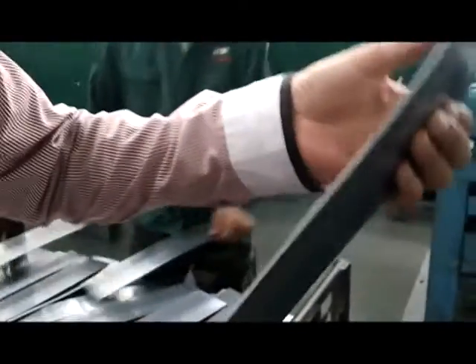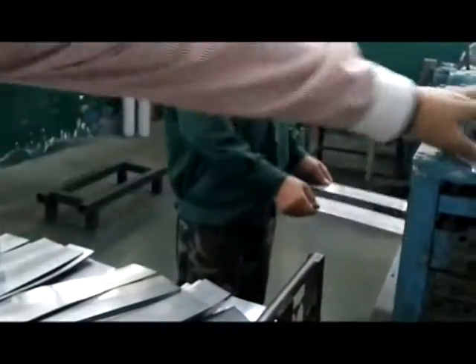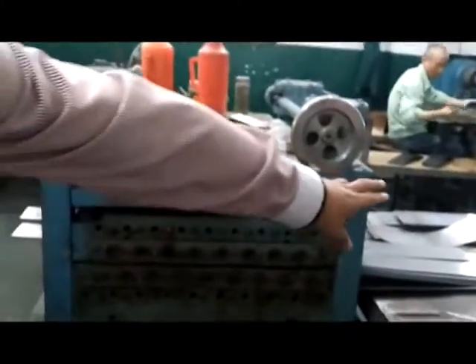After that, the plate — you see — is not so flat. This machine is just to make sure all the pieces are flat. Flat. Straight and flat.